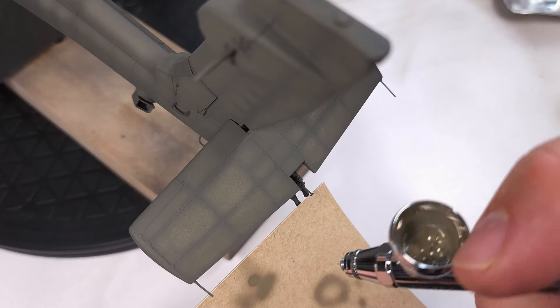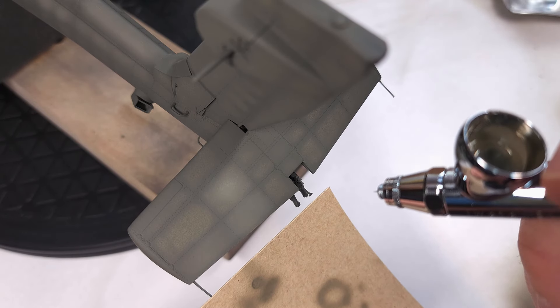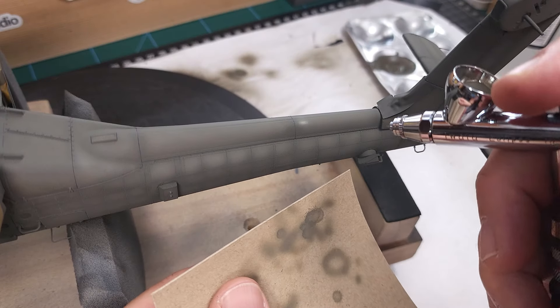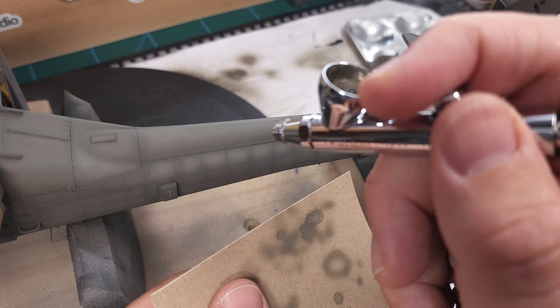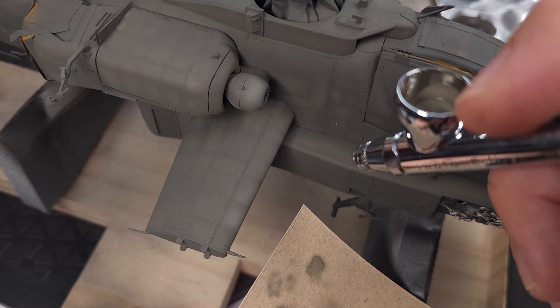The lighter highlight color is now loaded into my Iwata Eclipse airbrush. I'll be doing detail work, just laying down very subtle lighter patches of this highlight color. It's a very subtle effect requiring some precision work with the airbrush.